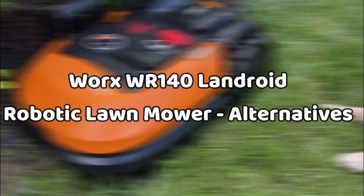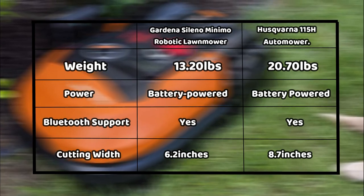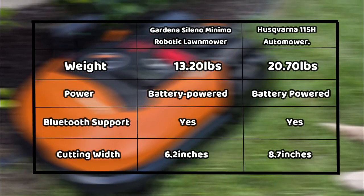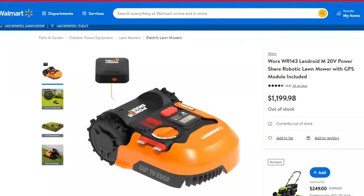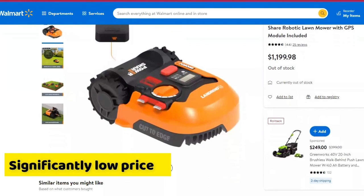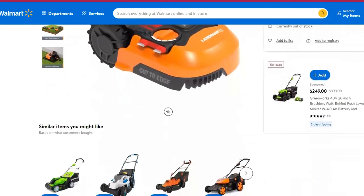Lawnmower alternatives: the best alternatives for this WORX WR140 would be the Gardena Sileno Minimo Robotic Lawnmower and the Husqvarna 115H Automower. Verdict: this WORX Automower not only works, but also boasts the best mowing performance on a relatively large lawn at a significantly low price. So, to enjoy the best value for your money, you should consider buying this mower. Thanks for watching, guys!